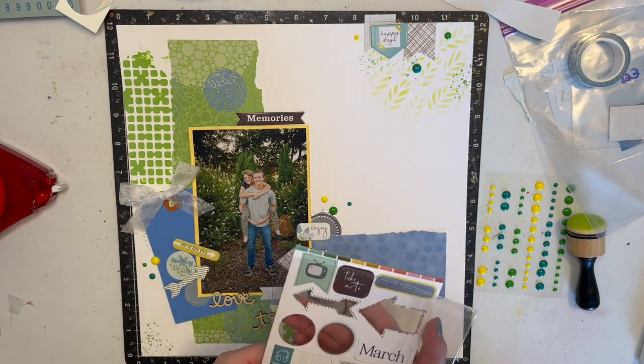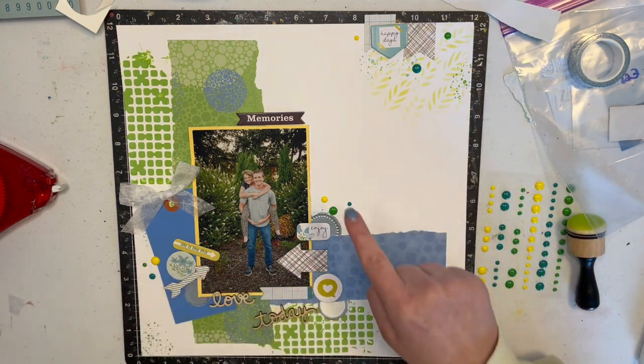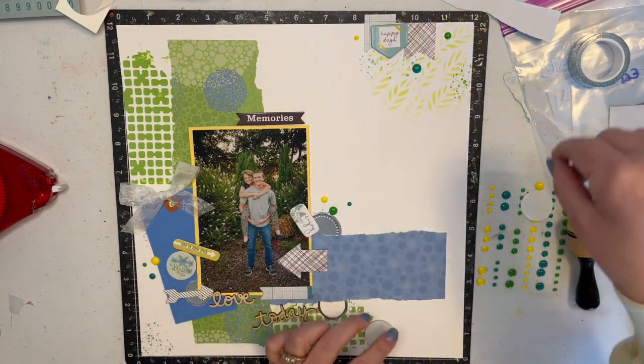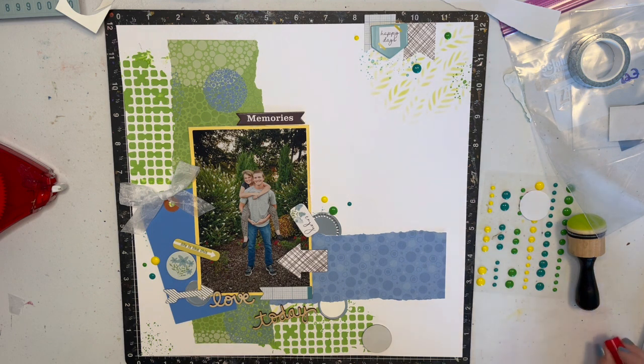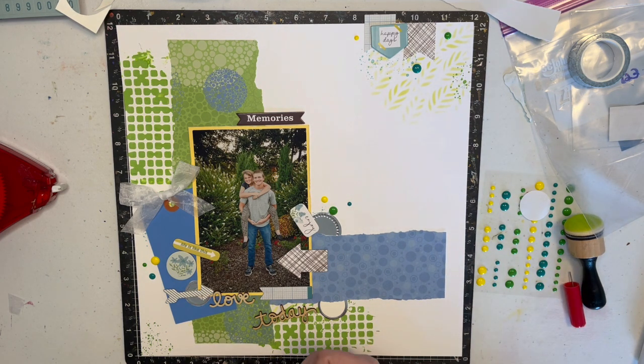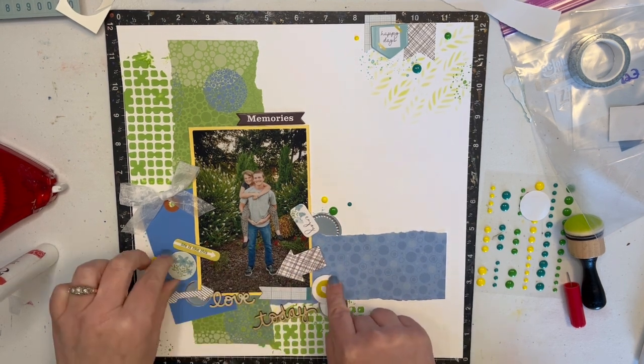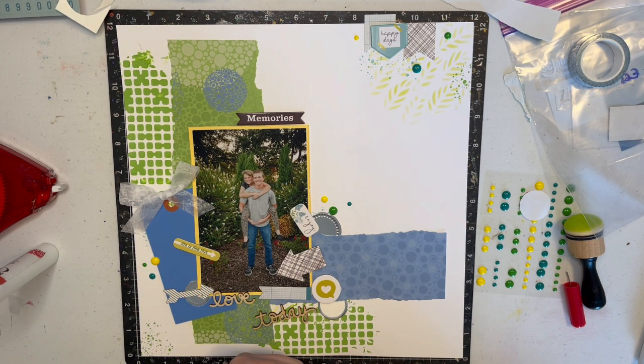Then I went to my Freckled Fawn chipboard — the March 2023 collection. I pulled out both circle bits that were in there and put one here — it's this yellow one with a heart. This is sticky but we all know how well chipboard adhesive holds, so I'm going to use my glue on it. Then I got this blue one with the flowers. Those were the only two circle pieces in the chipboard.